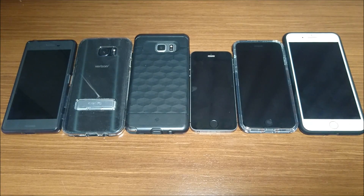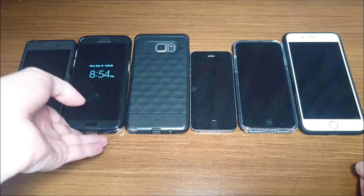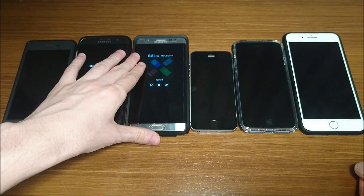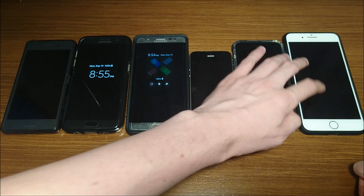Hey guys, so I got the video that's been requested more than any other video, and that is the battery life test for the iPhone 7 and 7 Plus. Over here I have the Xperia X Performance, the Galaxy S7 Edge, the Galaxy Note 7, the iPhone SE which is on iOS 10, and the iPhone 7 and 7 Plus.